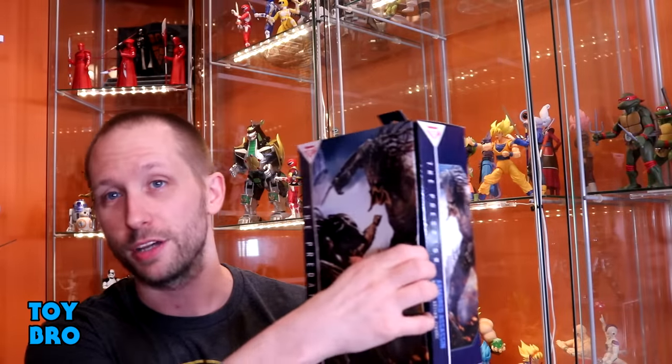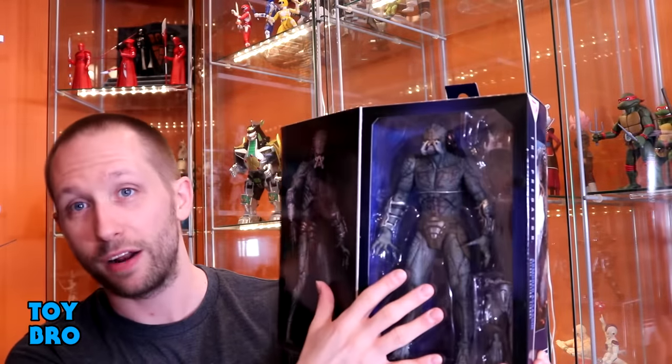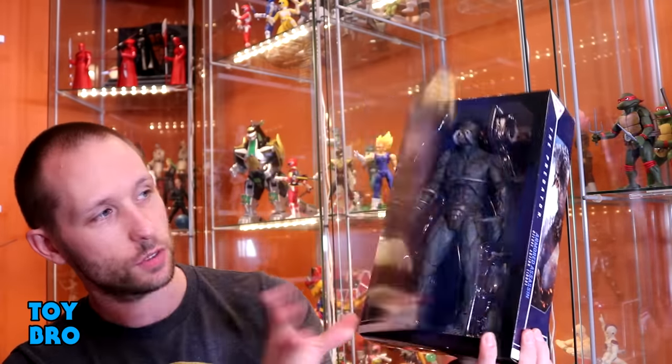Being an Ultimate-style box, you've got a flap here — pop it open — and we've got the Predator there in all of his glory in the window, and then we've got a big product shot of him on the inner panel. So let's do it. Let's pull this guy out and take a look.